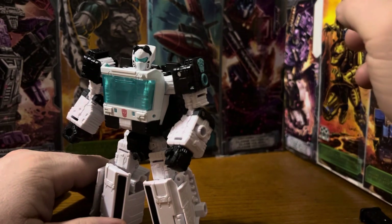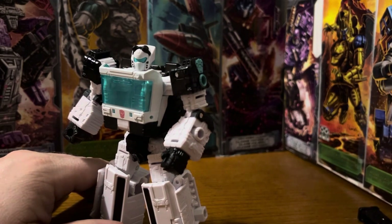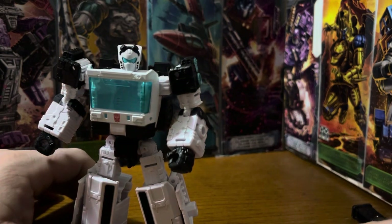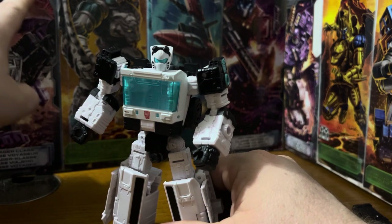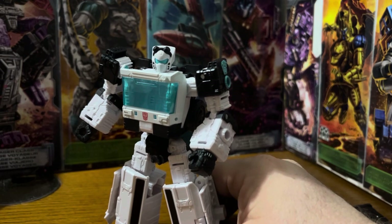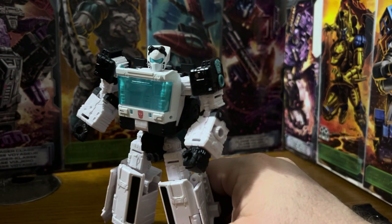Point Blank's artwork is right here, Pipes is right here, the artwork for Reflector is right next to that, right above Reflector is Point Blank, and Ratchet's right here. This one is Snapdragon, I believe, and Ratchet is right above it.